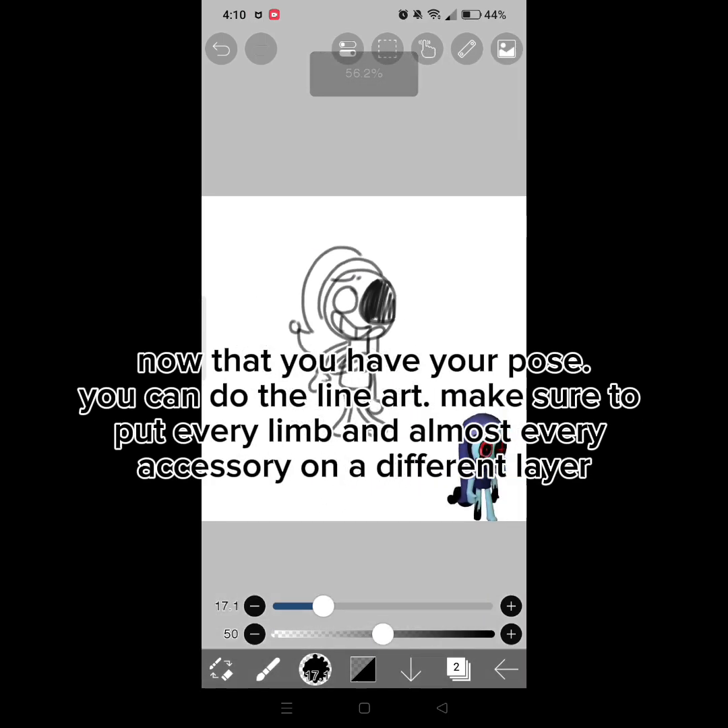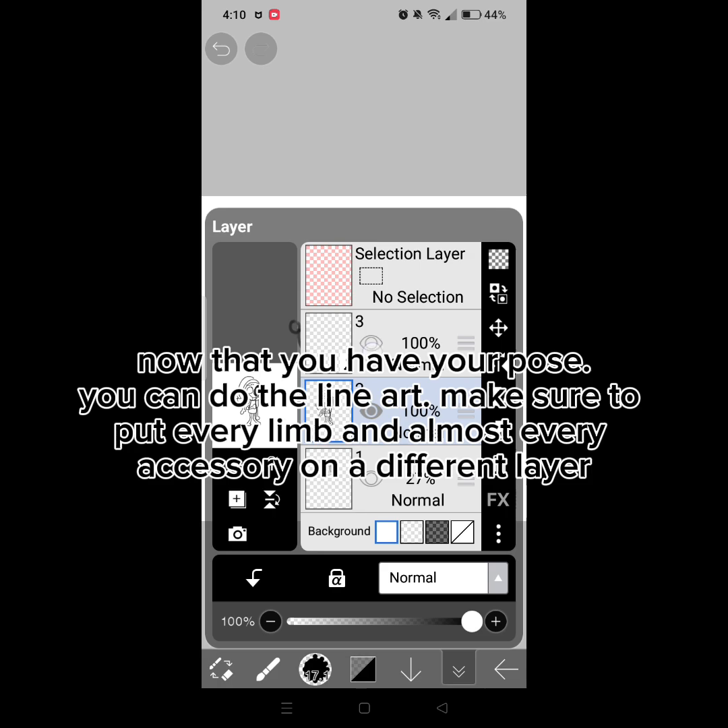Now that you have your pose, you can do the line art. Make sure to put every limb and almost every accessory on a different layer.